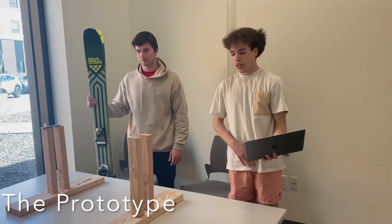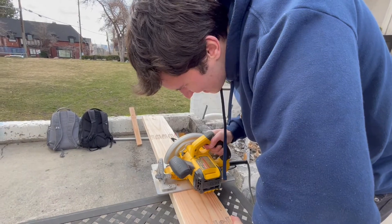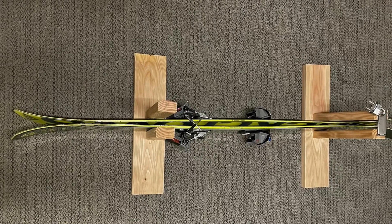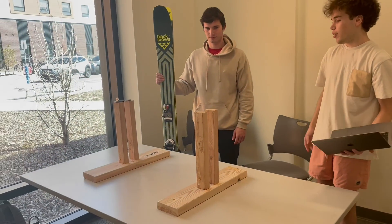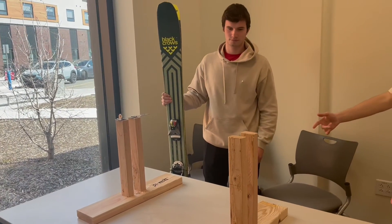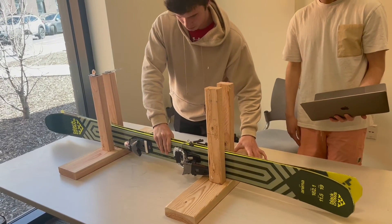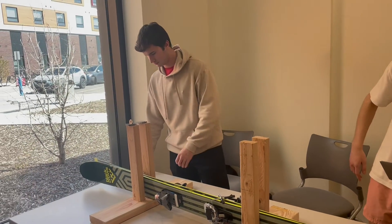We constructed a wooden prototype that is a very simple representation of the actual model. The first step is to open the latch. Now we can slot our ski or snowboard in the gap between the boards, making sure that the bindings are resting on the lower two boards. Lastly, we close the latch and have the personal lock for extra security.